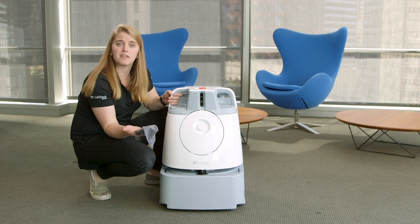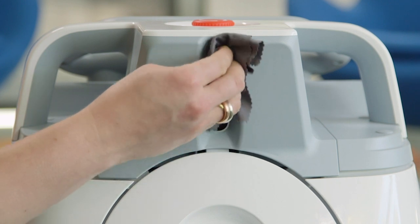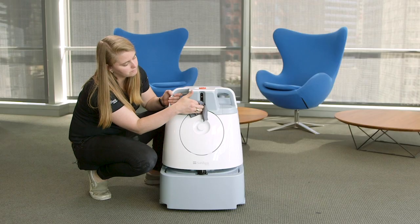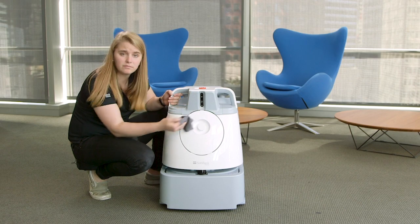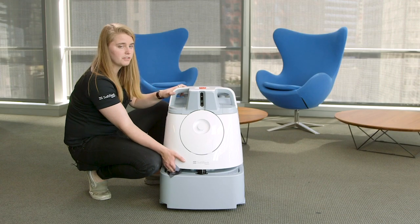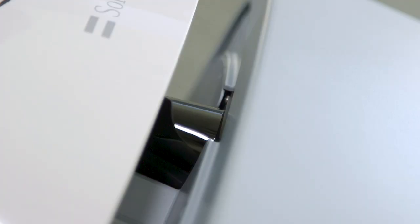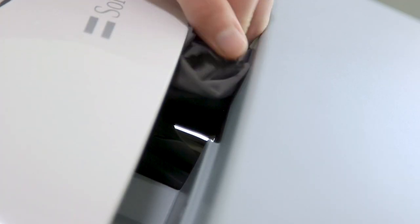Clean it with the microfiber cloth that comes with the unit. Similarly to cleaning glasses, gently rub. Next we're going to clean the lidar. Tilt the unit on its back. And clean the lidar, like so.